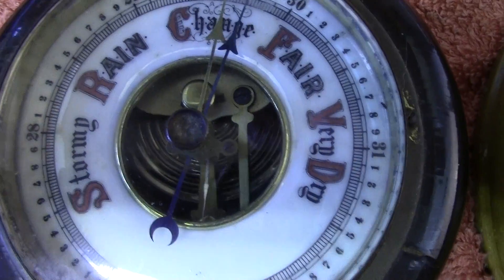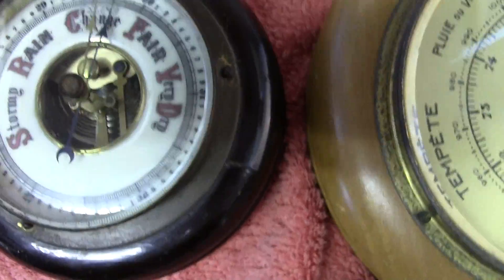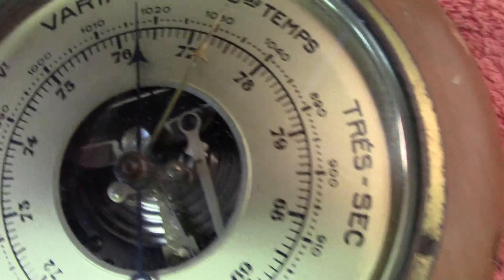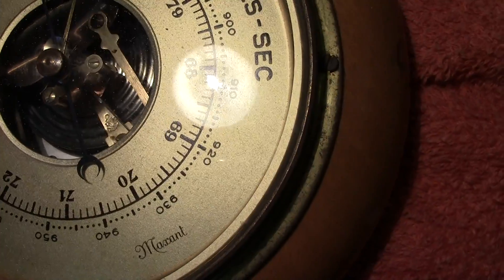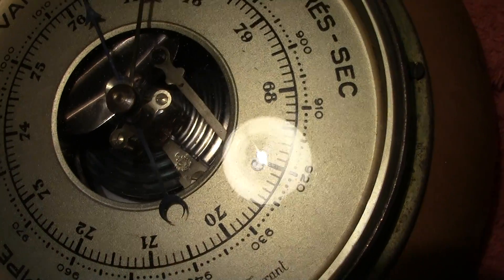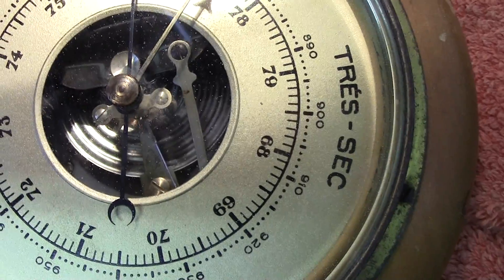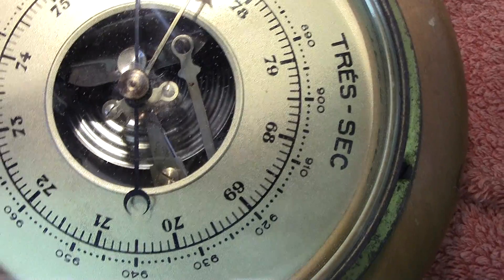They're based on the Vidi design — that's V-I-D-I. They use an evacuated chamber; if you look down there you can see a circular box which is corrugated, and that is a vacuum. It is held under the tension of a spring.